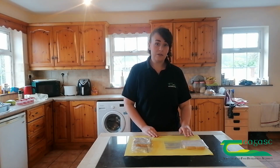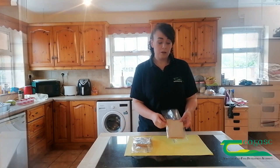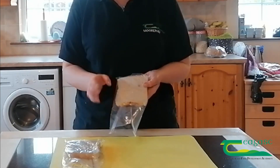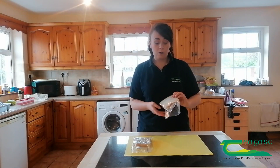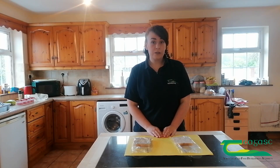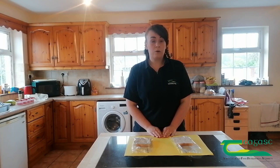Now if we look at my other sample — the bread I touched with my washed hands — you can see that on one side it's perfectly clean with no growth, and on the other side there's just one small colony of bacteria. What this shows us is that by washing my hands correctly, I was able to remove almost all bacteria and microbes. Even though my hands looked really clean before I washed them, it was only after washing them that they were thoroughly clean.